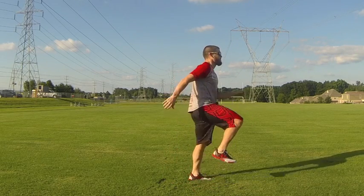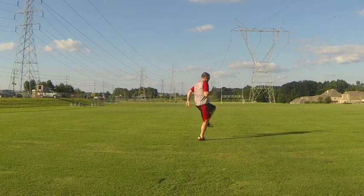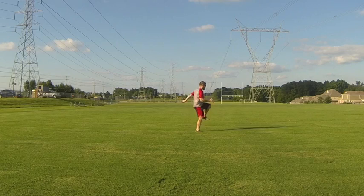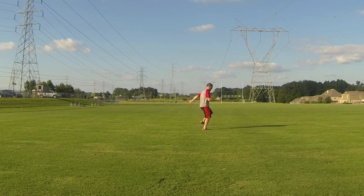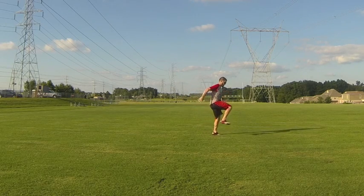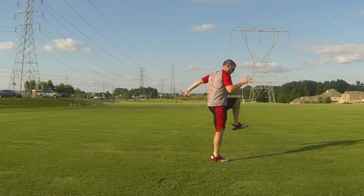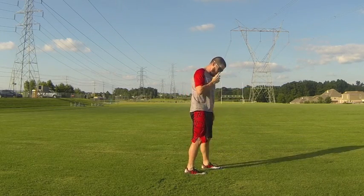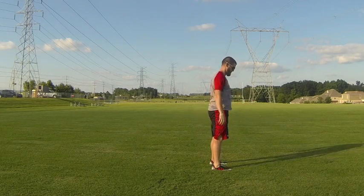Now he's moving into a lateral skip — pumping those knees up, stretching through the glutes and hamstrings while maintaining a good body position. You'll notice there's a pretty straight line from the ankle all the way up through the hip and shoulder and up to the ear.